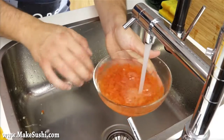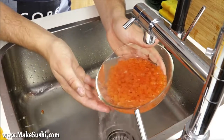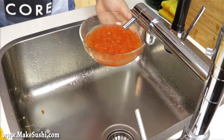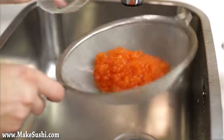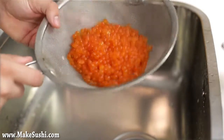This is how it should look after a couple of rinses — you'll notice the water doesn't turn white when I pour it in anymore, because it's clean now. I'm just going to pour it out into a sieve to let the water run out, and you'll notice the salmon roe have become a little bit more plump because they've absorbed a little bit of the water we were rinsing them in.